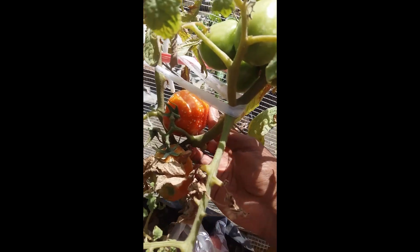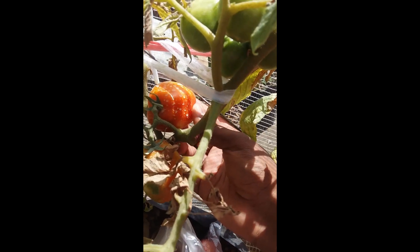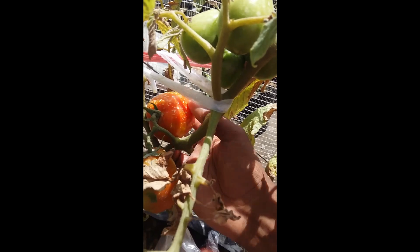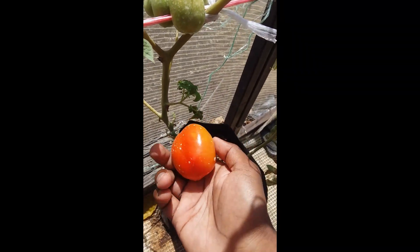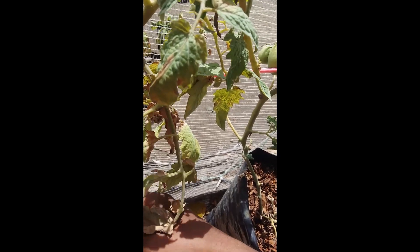There's another big one here, the last one which I'm going to harvest. It's a pretty big one. I don't know if I will harvest it or let it ripen a bit more, but I think I will harvest it. Yeah, let's harvest it — as you can see it's a pretty big one.